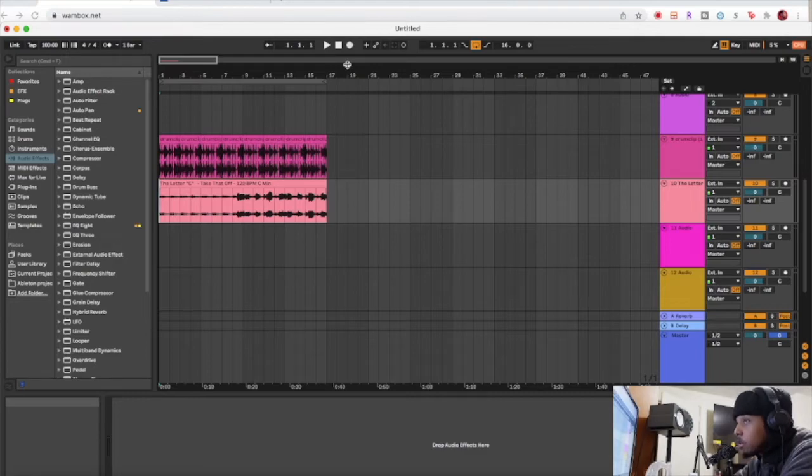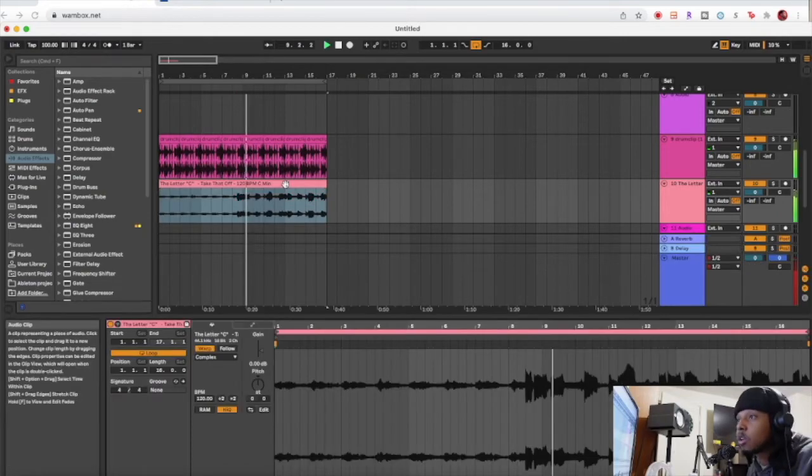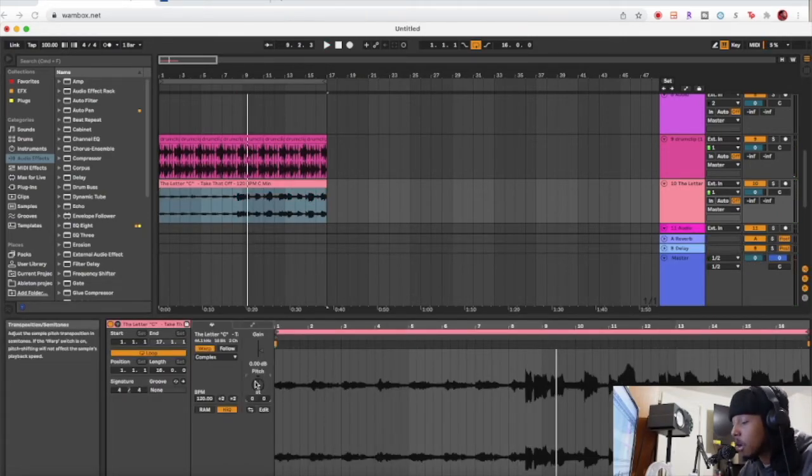That's a super easy way to learn how to program some drums — just want to mess around just for fun. Even if you're not a beat maker it's just something fun to do. But you can also just bring them into your DAW. As you saw, I brought in one of my own loops and I could add more stuff — pitch it up or down in here.